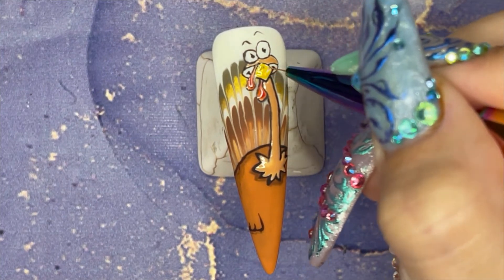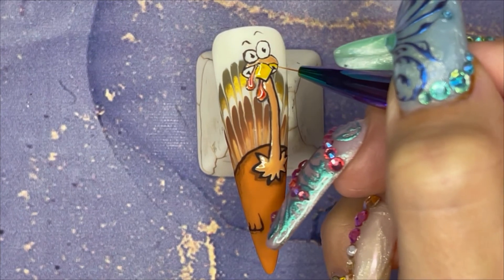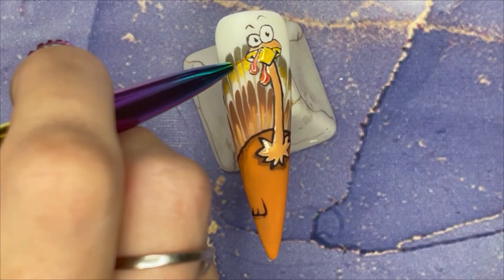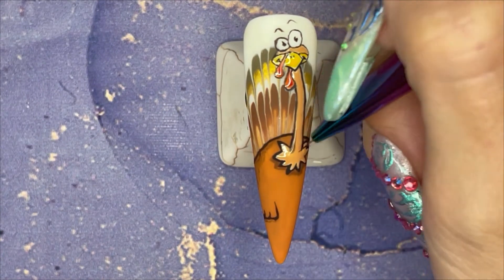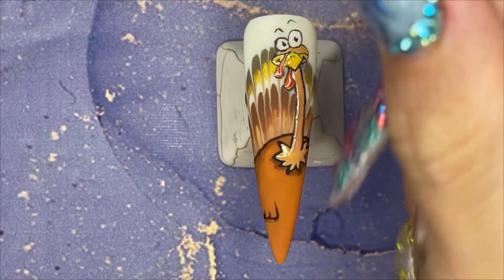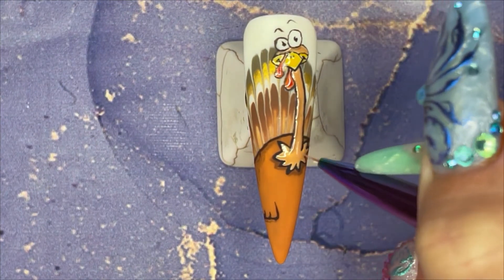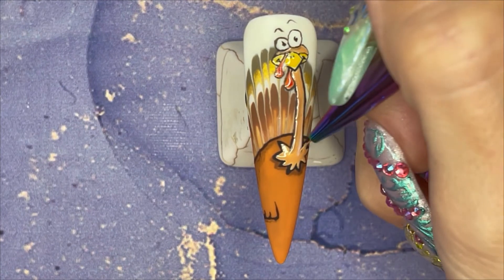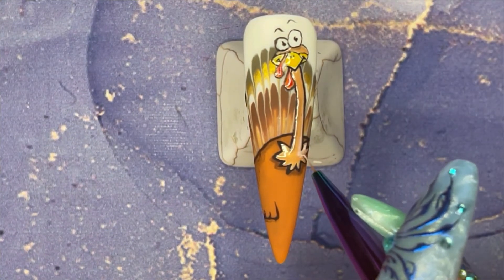Now I will colour in his beak and we'll be almost done. The last fun fact: Americans eat a ton of turkey. According to the National Turkey Federation in America, over 95% of Americans eat turkey on Thanksgiving, and around 280 million turkeys are sold leading up to Thanksgiving. 280 million — that is beyond anything you could ever imagine in this country.